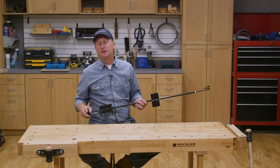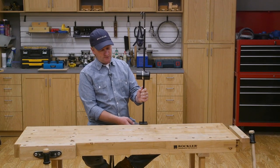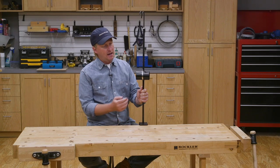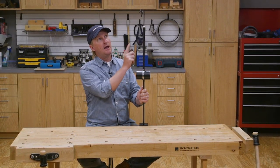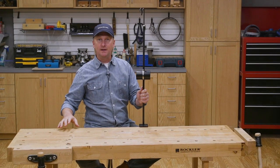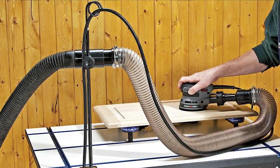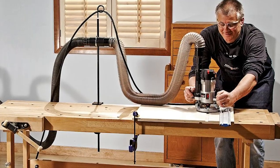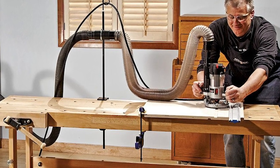Another great way to keep things organized and orderly at the bench is to attach one of these cord and hose holders. It clamps to the side of the bench, and then you attach a dust hose here — it can move up and down, and your electrical cords can run through the top. It keeps everything up and out of the way. The dust coupler fits a standard two-and-a-quarter-inch diameter shop vacuum dust port, and just be sure that your bench is no thicker than three-and-a-quarter inches to fit into the clamp.